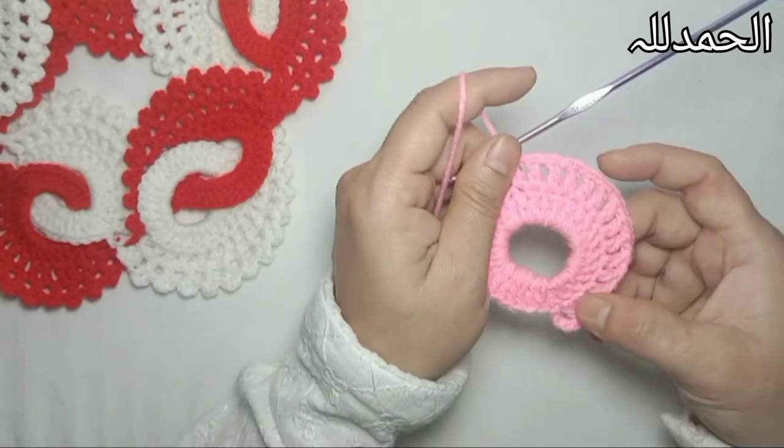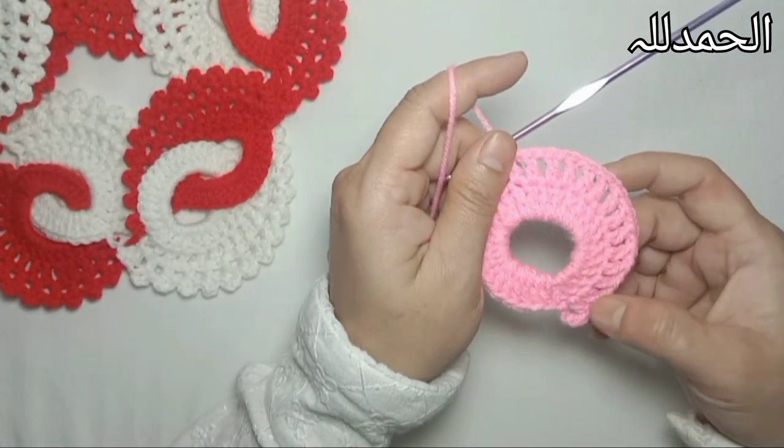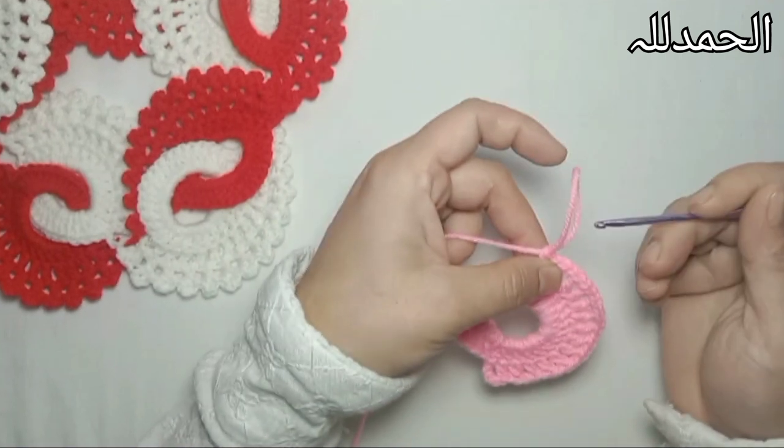Now you can see I have completed 15 double crochets with one single chain spacing in 15 stitches. Now I'm leaving this work here.